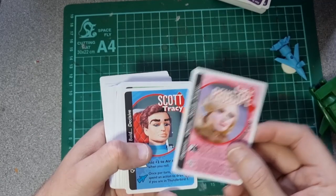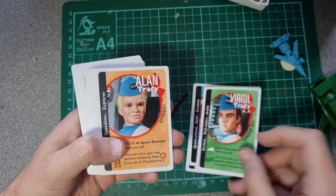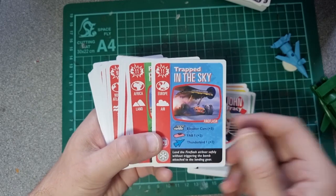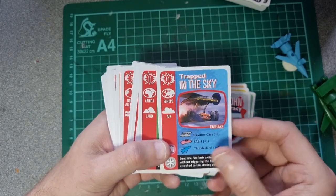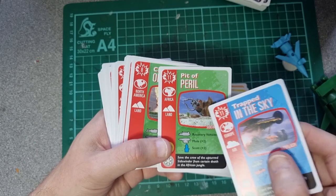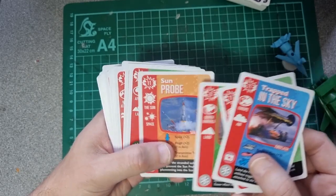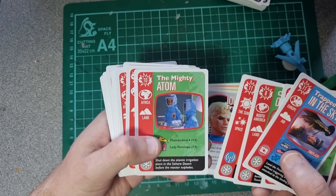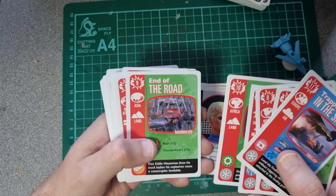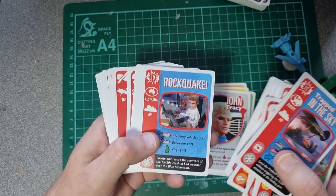So you've got a deck of cards showing all the characters: Lady P, Scott — always my favourite — Virgil, Alan, Gordon, and John. And then these are the adventures — so these are probably what you need to do. It seems to be based on episodes. You've got Trapped in the Sky, Pit of Peril — that was a good one, where the Sidewinder fell down a pit that was super hot for some reason — City of Fire, Sun Probe — that was a good one — Mighty Atom, End of the Road, Crash Dive. Lots and lots of episode titles.